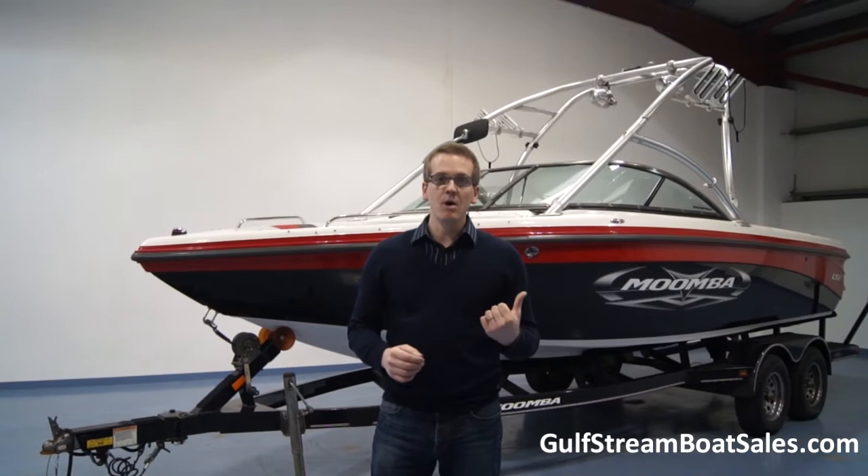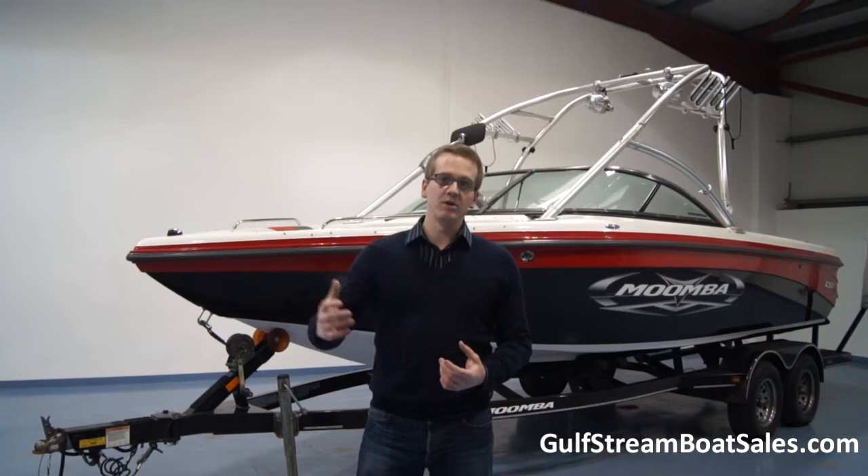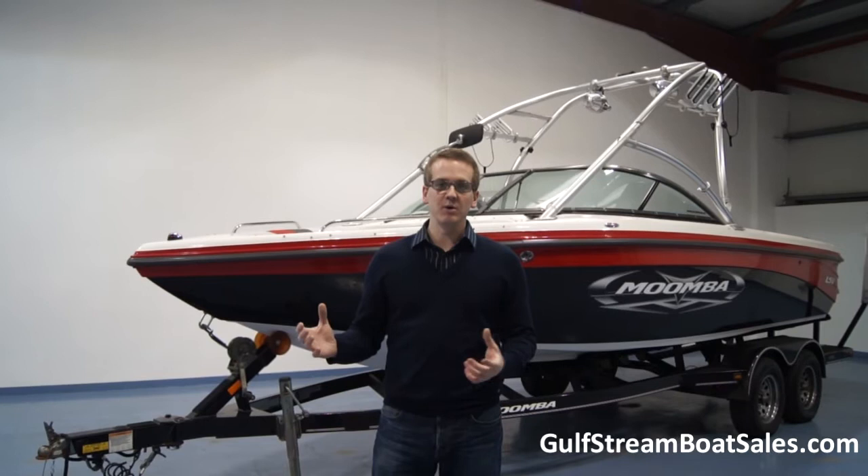These Moomba Mobius boats are fantastic family wakeboard boats. They're great for beginners and intermediate boarders as well as more advanced riders. With the full ballast system and the wake plate, you can really tweak the wake as you progress as a rider. That's why they make great family boats, or if you're taking a crowd of people out with riders of all different levels, a boat like this is a great all-rounder.